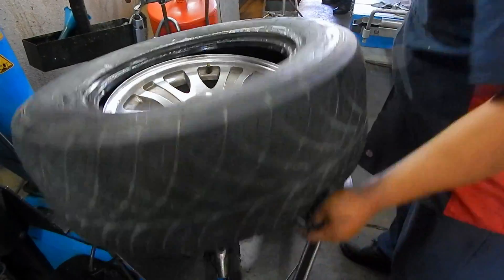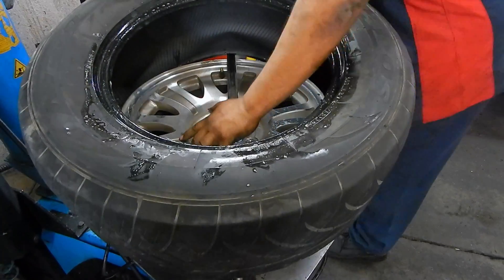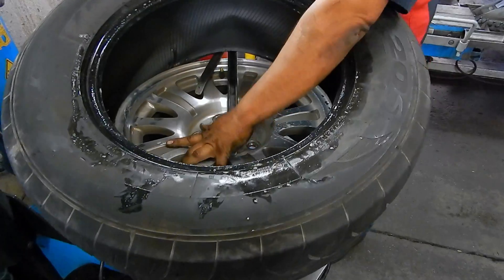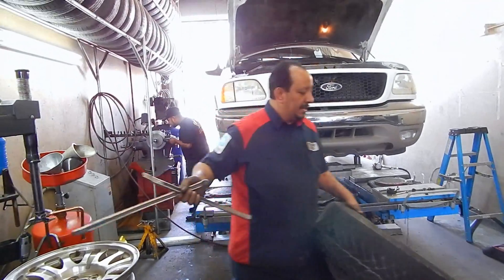If you don't have a tire machine, this is how you take it off. We're gonna go like this, we're gonna lift it up. Same thing — on the bottom side you're gonna put the bar on the opposite side, you're gonna pull it from the back like this. And that's how you take it off by hand.